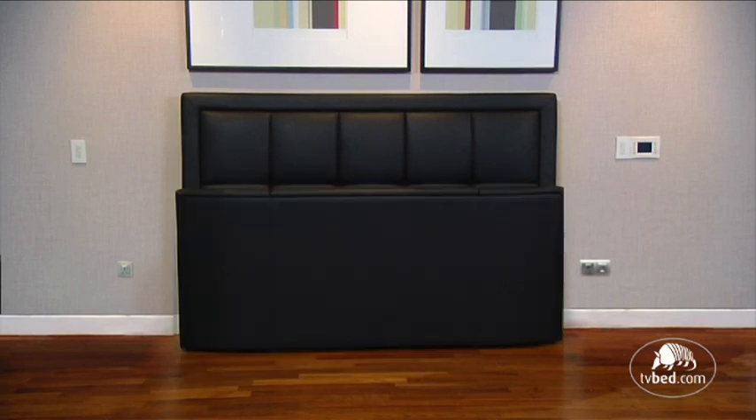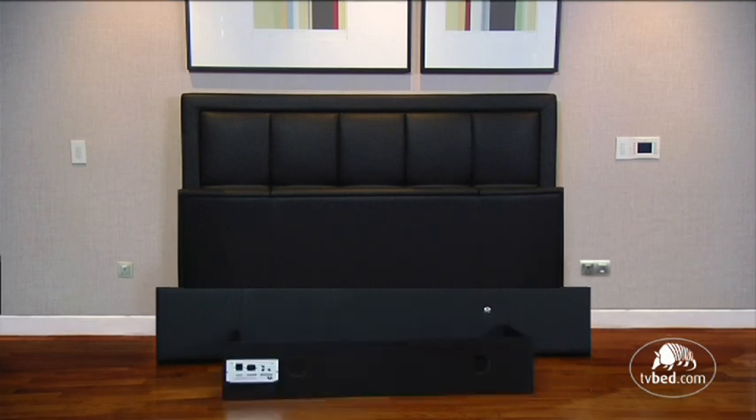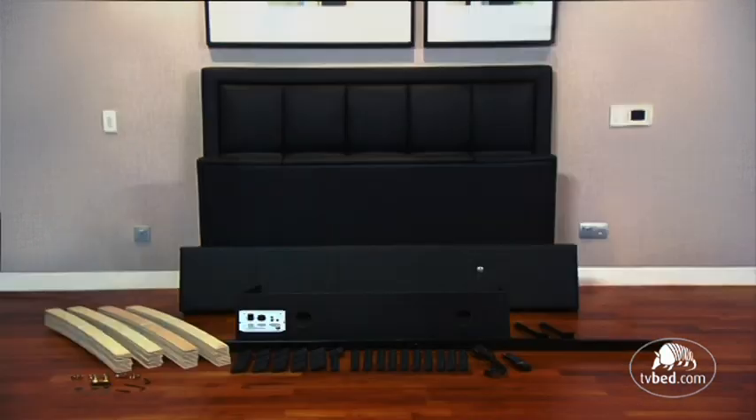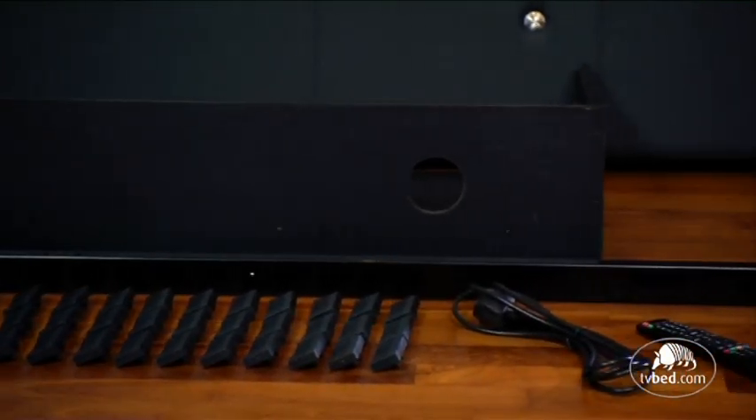The TV bed comes in four cartons, weighing approximately 140 to 150 kilograms. The first carton contains the headboard and base slats. The second carton contains the footboard, including the TV.